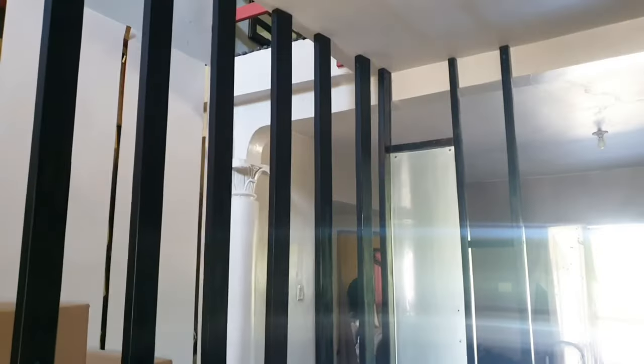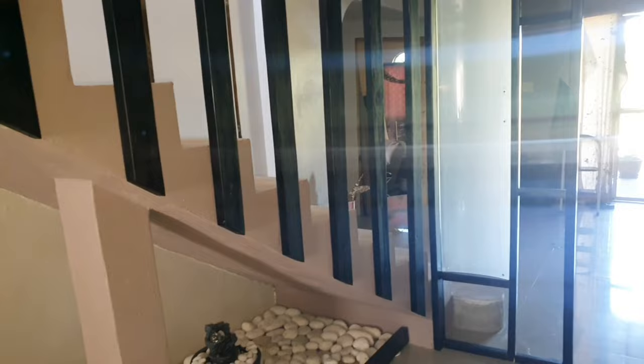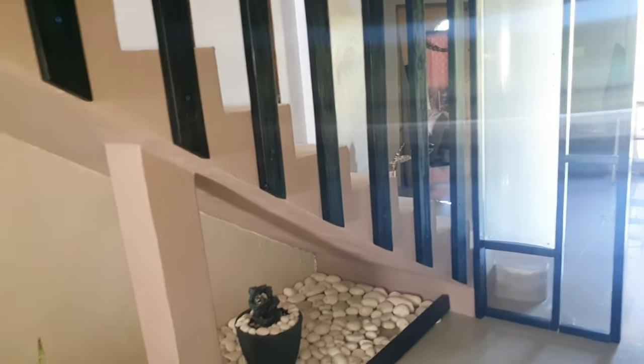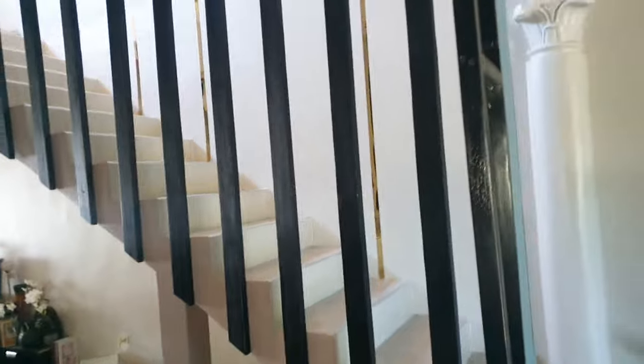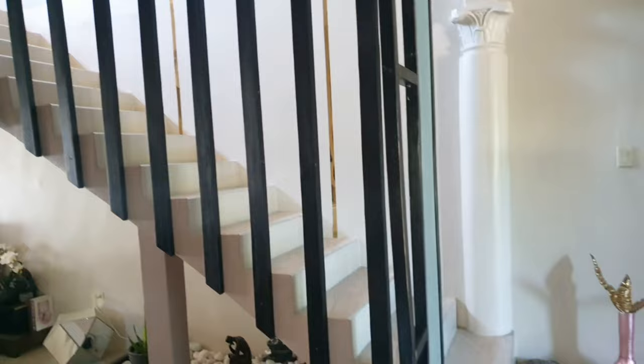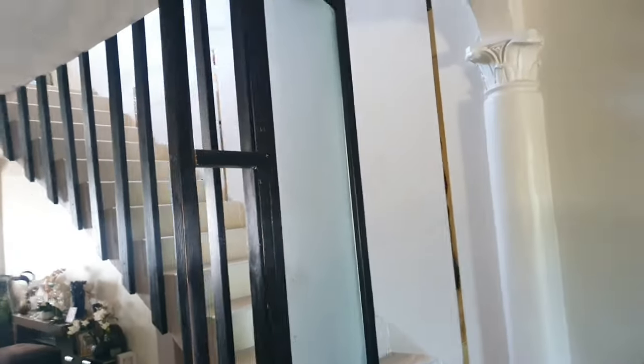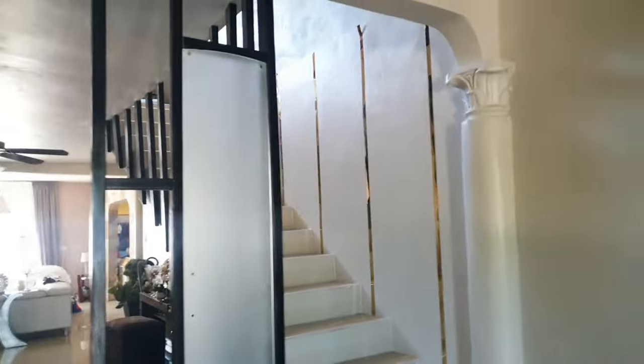This is the final look. As you can see, this is the partition next to the staircase. This is how the staircase turned out — the gold metal strips are showing through the balusters on the wall of the staircase. I also did an under-staircase garden; there's a video on my channel for that and I'll link it in the description down below.